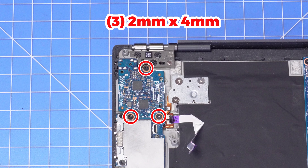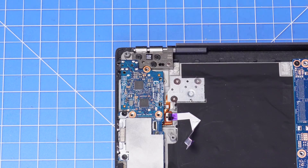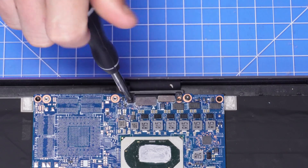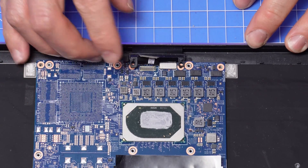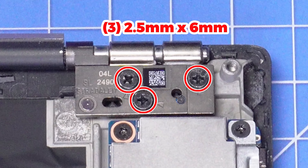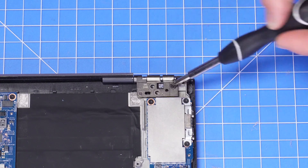Now unscrew and remove the input output circuit board. Then unscrew and remove the display cable bracket and then disconnect the display and web camera cables. Now remove the LCD display screws and then remove the LCD assembly.